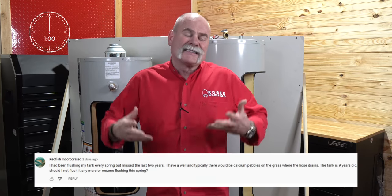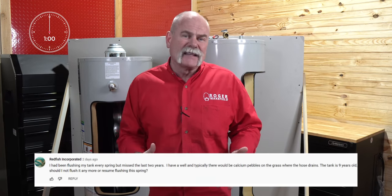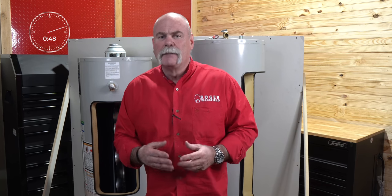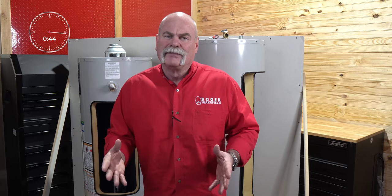Redfish Incorporated asked: "I've got well water and missed the last two years of flushing my water heater. Should I go ahead and resume it?" With as much buildup as you're describing, yes, I would. It's a nine-year-old water heater, so chances are it's out of warranty anyway. Missing a couple of years probably won't hurt you too much — go ahead and get it flushing, get it back in shape, and then look at replacing it.